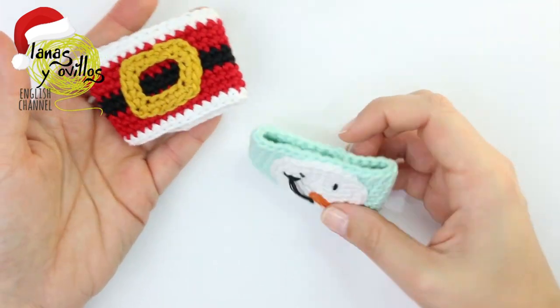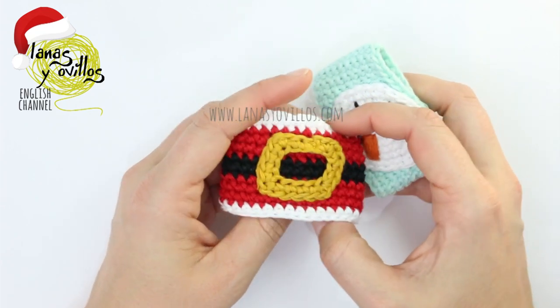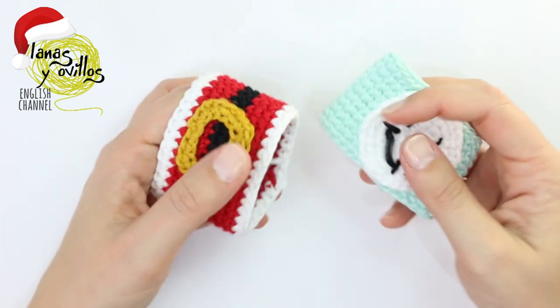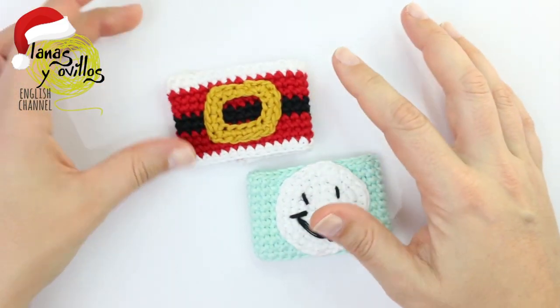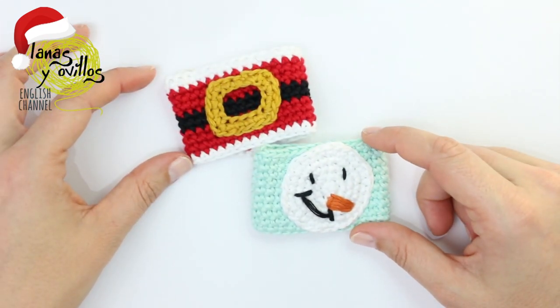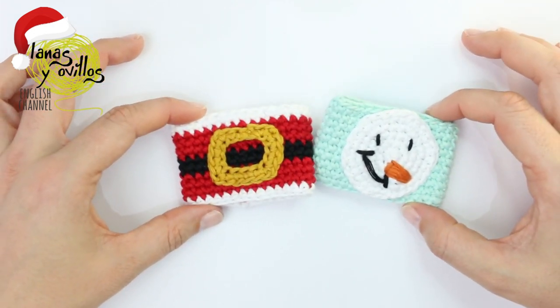Hi! Welcome to Lanas y Villos. In this tutorial I'm going to show you how to make these Christmas napkin holders. I will make these two types: the Santa Christmas holder and the Snowman Christmas holder. If you want to see other Christmas ideas, you can follow me on my YouTube channel. Let's go with the step by step.